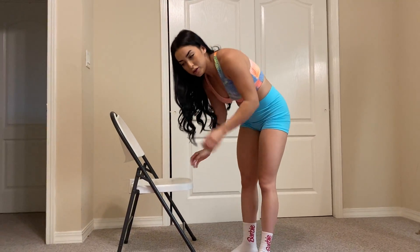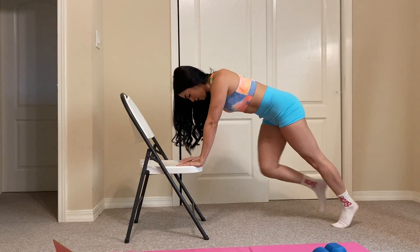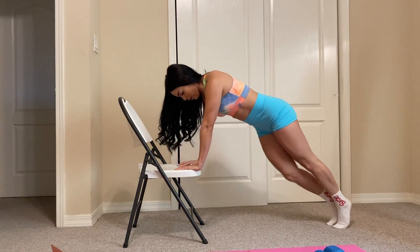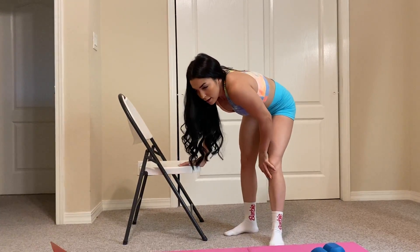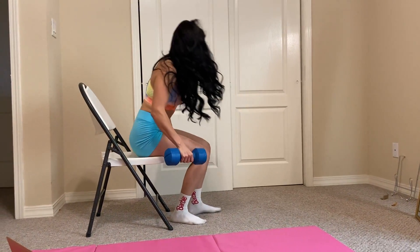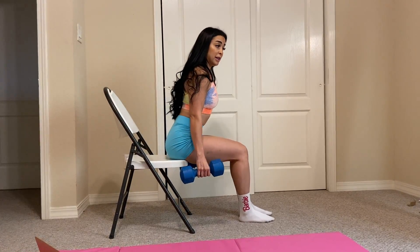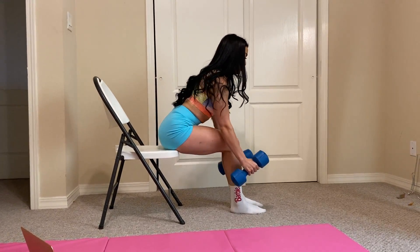After that we're going to do mountain climbers. Mountain climbers can be done like this, cross-body mountain climbers are like this. And some rows — bent-over row: sit on that seat at the end, lean forward a little bit, keep the shoulder blades back, and squeeze the dumbbells.